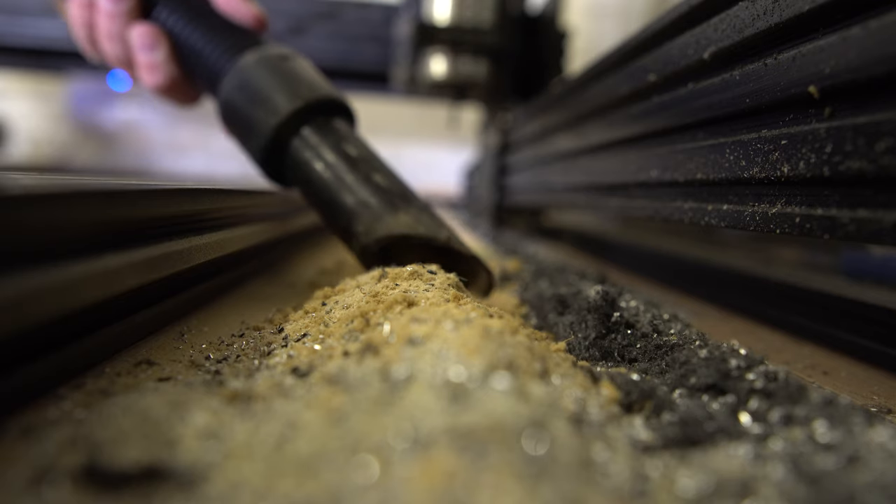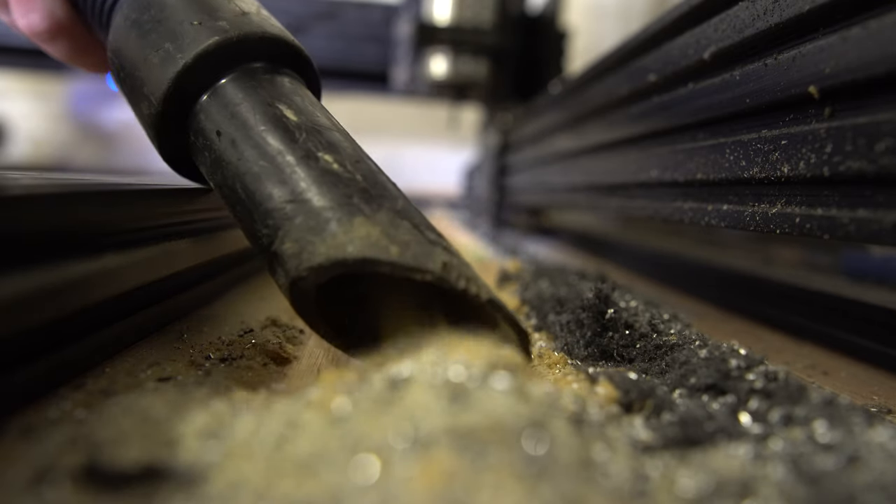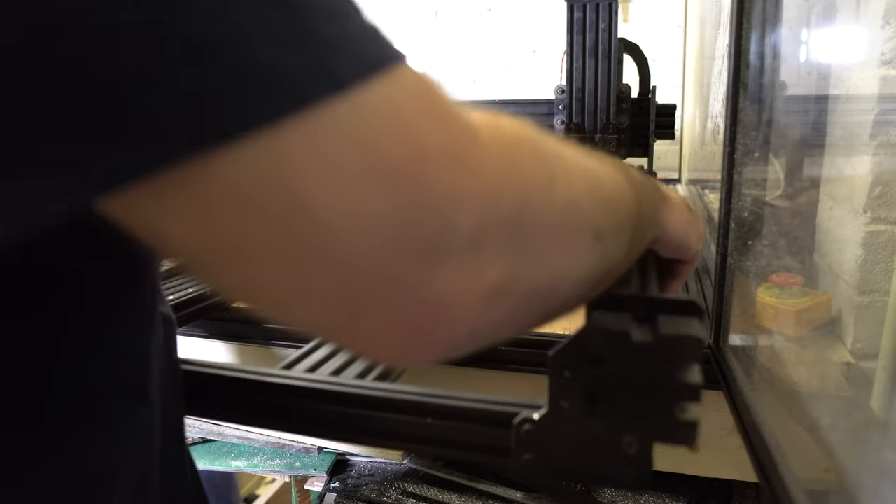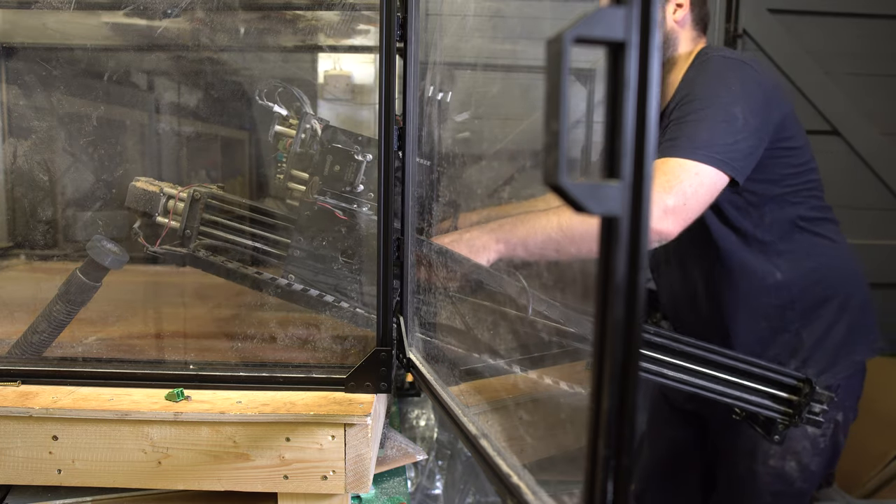With all of these parts spread out in front of me and a few ideas running around my head about how I was going to tackle this upgrade, I decided it was time to remove the WorkBee from its enclosure and disassemble it. I removed the spoil boards, hoovered out the enclosure — there was a lot of dust and swarf in there — unbolted the machine from the floor, and pulled it out onto the workbench.